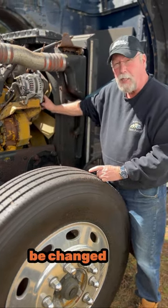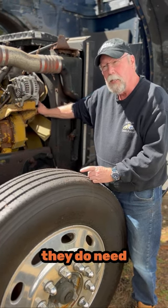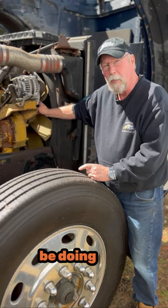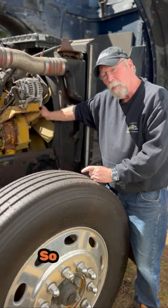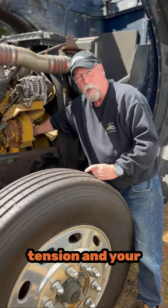Fan belts don't need to be changed that often, but you do need to check them — because when they do need to be changed, you don't want to be doing that on the side of the road. You want to be doing that in the shop. So make sure you check your tension and your wear on your belts.